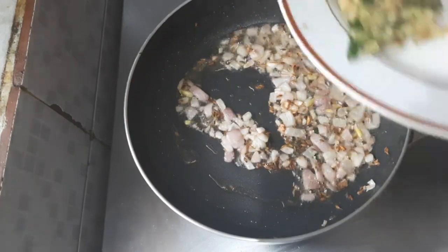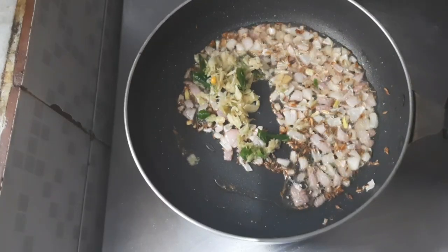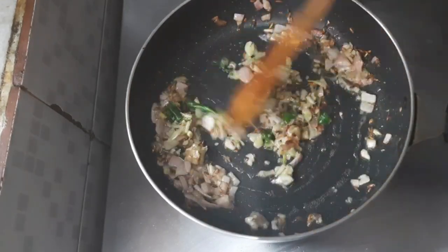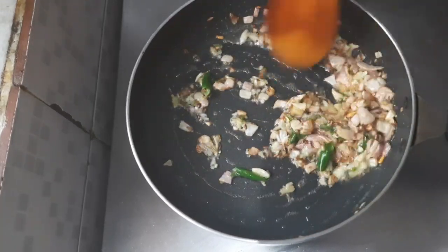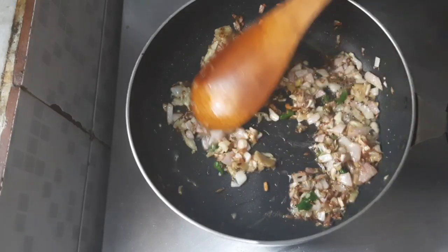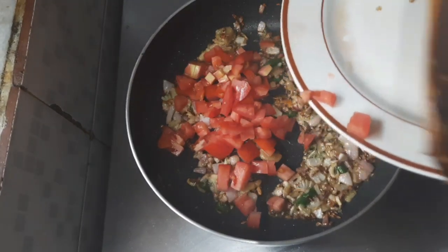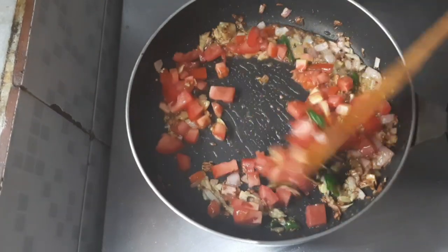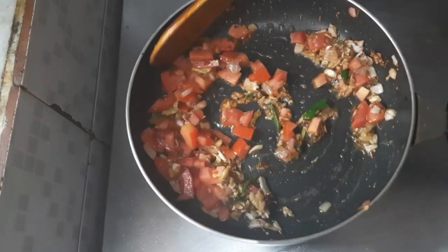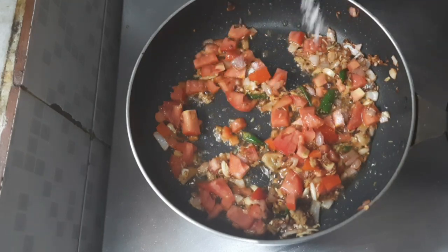Let us put the crushed ginger, garlic, and chillies. Let the raw smell of the ginger and garlic go away. For that we put a quarter spoon of salt.